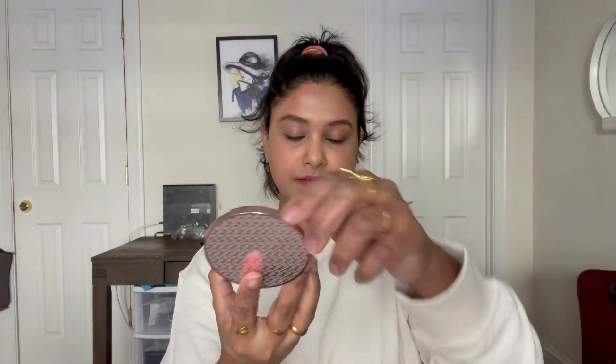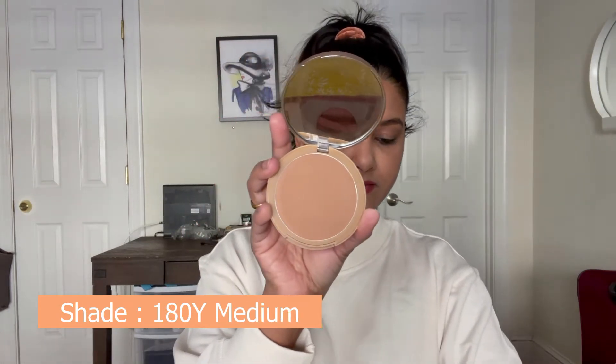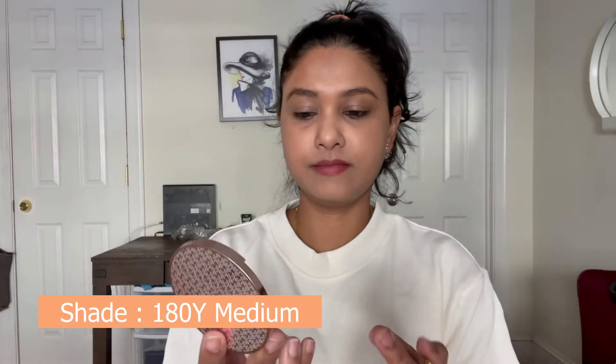I really love the compact. I received six shades, so I'm going to share swatches one by one — I will mention the shades on the screen. After applying the foundation, it turns into matte, giving you a matte finish.